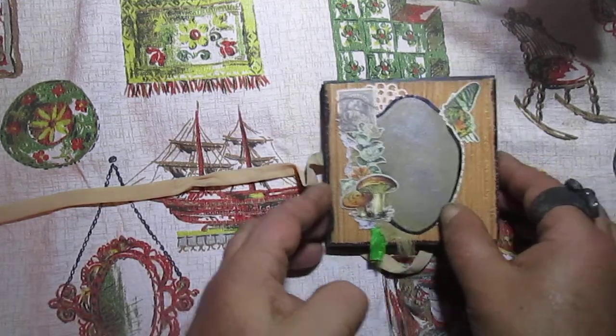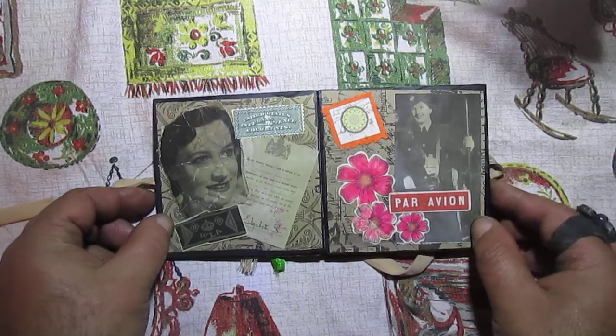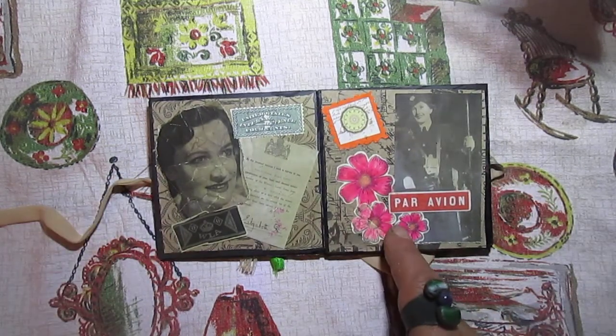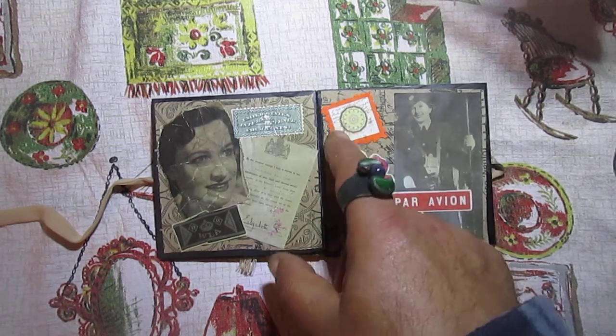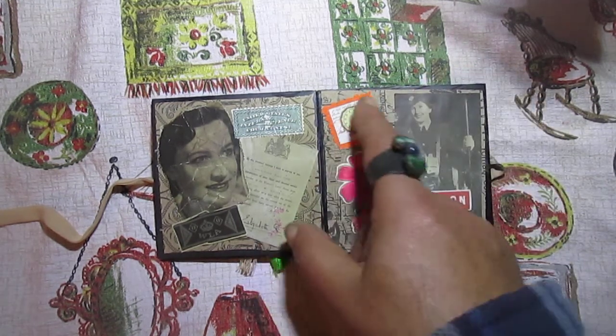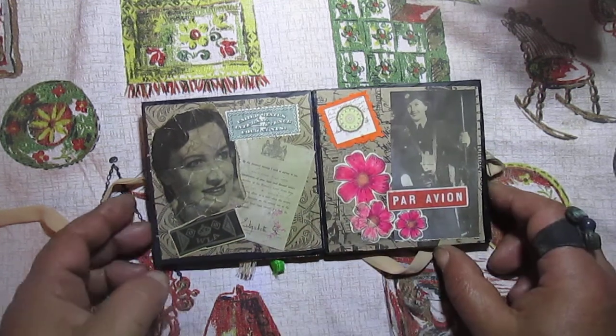Another background is just brown. Here is some stamped flowers. Mona sent me many small pictures, so I decided to use them like postage stamps.